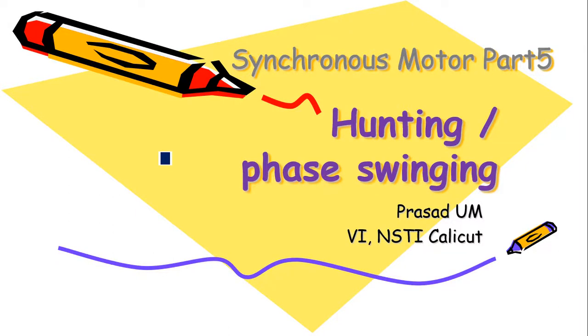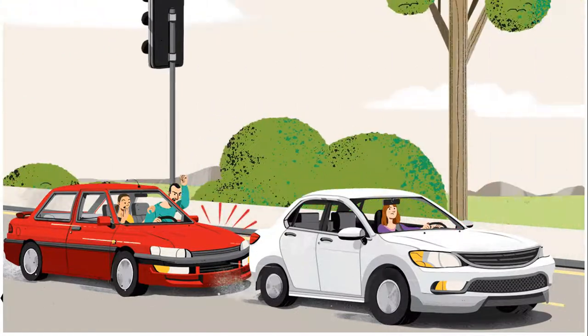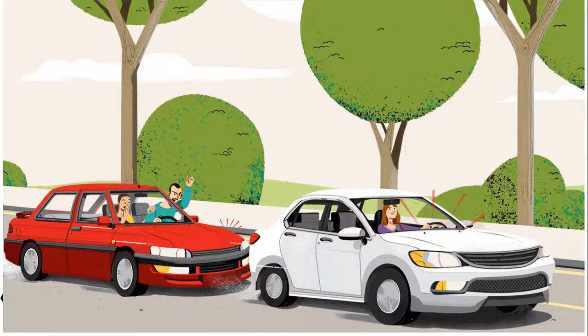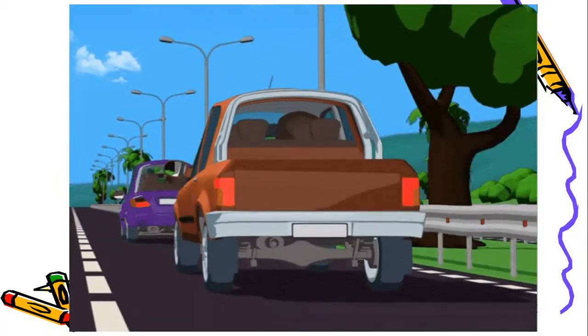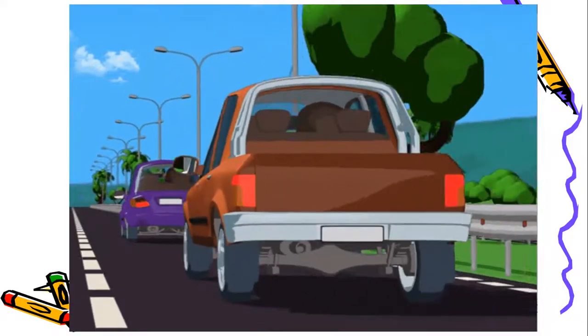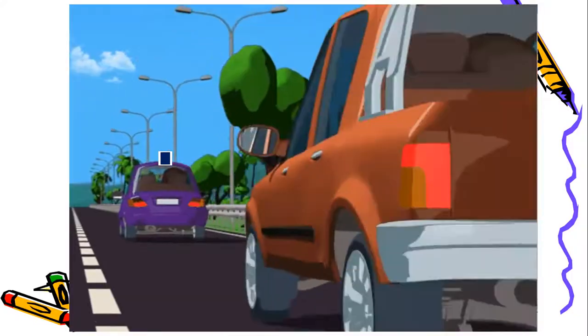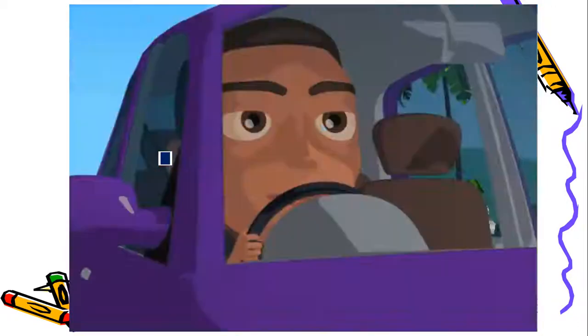Welcome to synchronous motor part 5. Today let us see what is hunting of synchronous motors, also called phase swinging. Consider two cars going one by one at the same speed — one cannot overtake the other. If the car in front suddenly stops or reduces speed, the car behind has to reduce speed and match it. A similar condition happens in a synchronous motor.